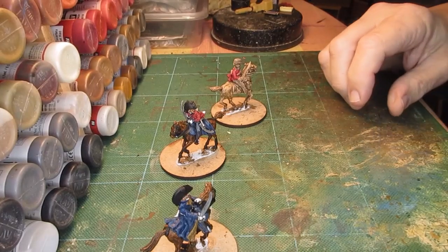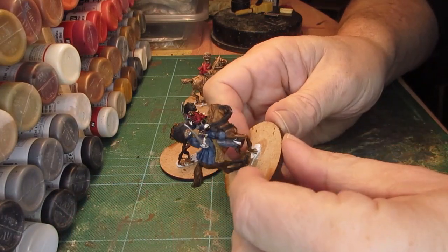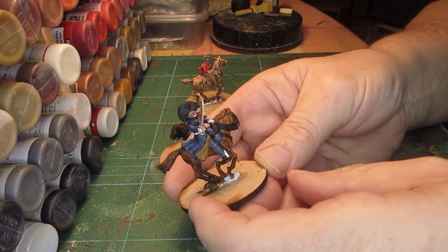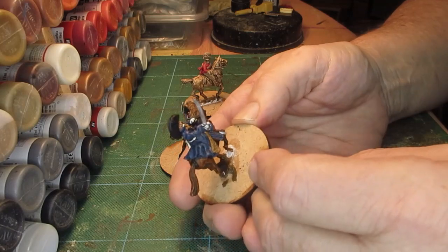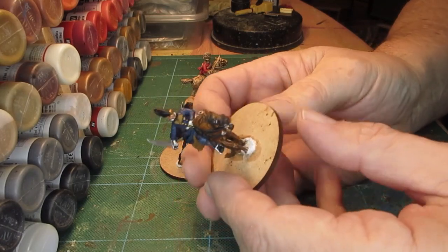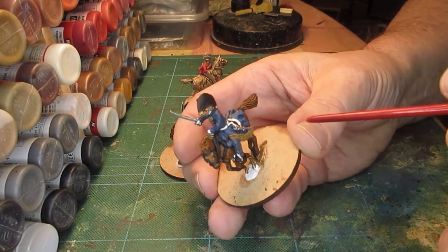Hi folks. I decided today to start on Perry's British range. This is the Ponsonby set - Ponsonby, commander of the Union Brigade. I've got him all painted and he's quite a quick figure. British figures again - nothing compared to the French, nothing really too much to them.